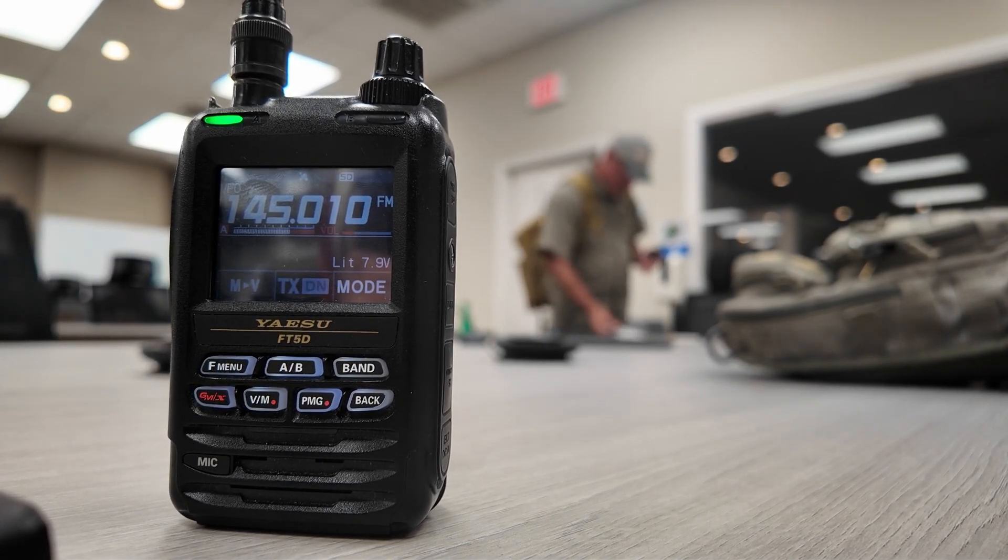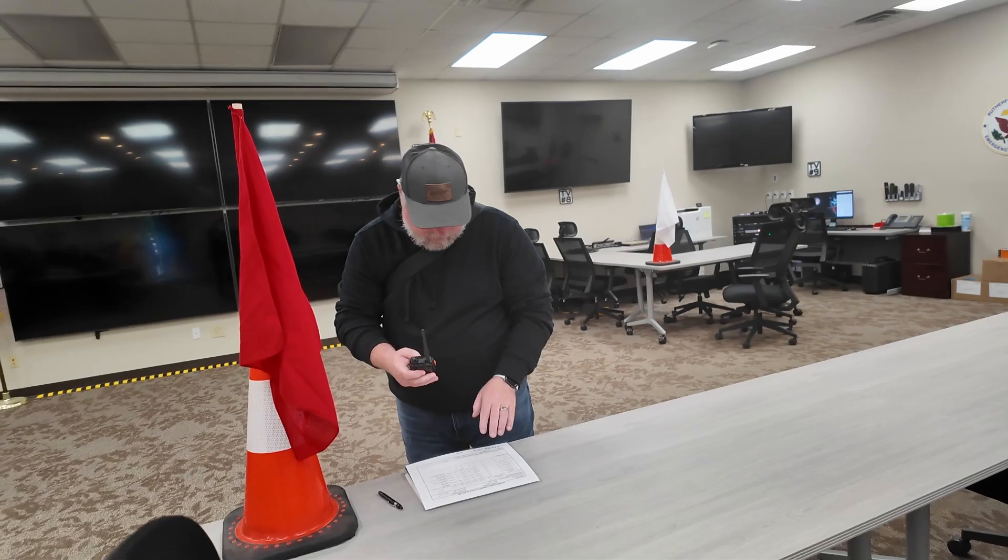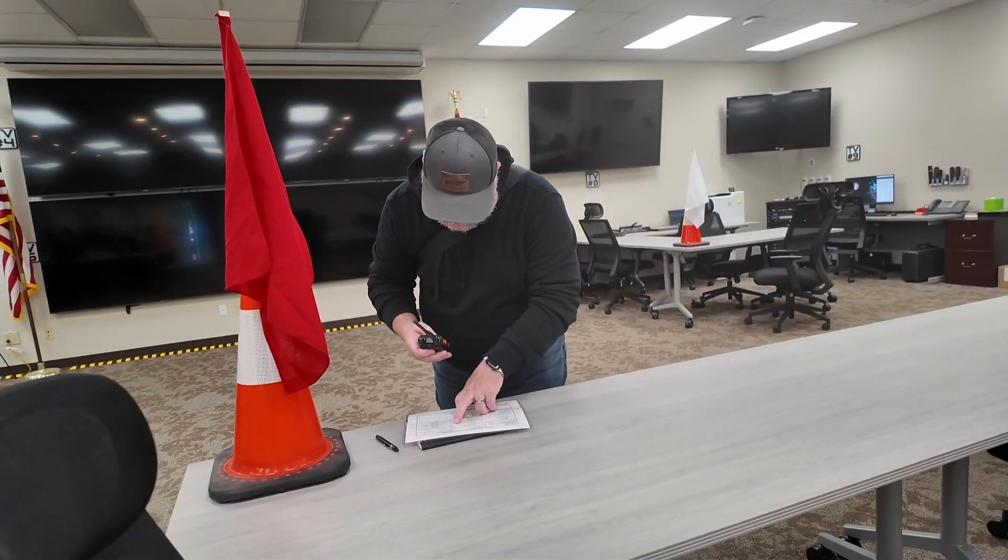Welcome to the challenge course. Please proceed to the first objective. At the next objective, they needed to put their HT into low power mode and lock the radio before proceeding. At each objective, there was something changing with the frequency on the radio — either the frequency would change, or they would be required to program in a PL tone, or maybe set tone squelch on the radio.